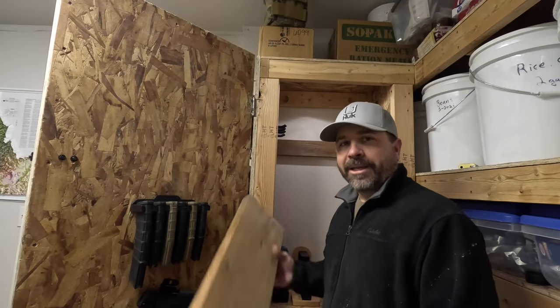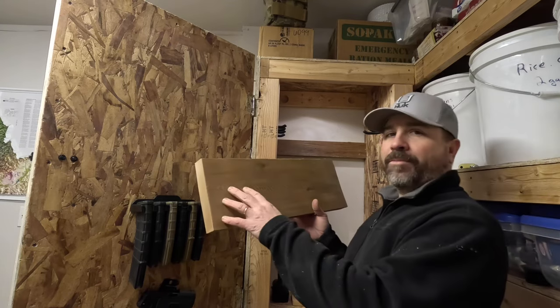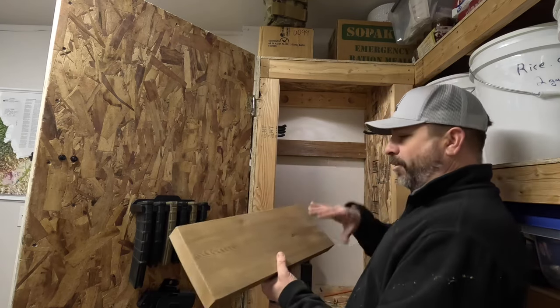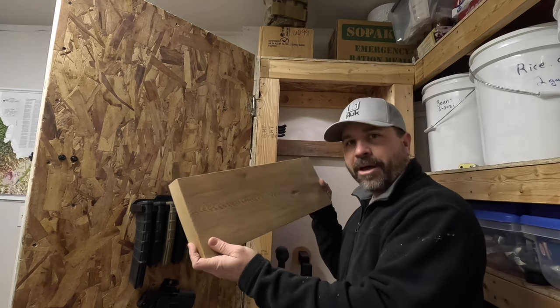Well, I didn't have a two-by-six, but I did have a nice two-by-eight piece of cedar. So I'm going to go ahead and replace the two-by-four with the cedar — and this will actually look a lot better.